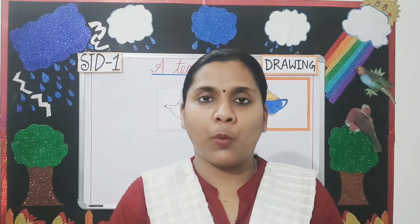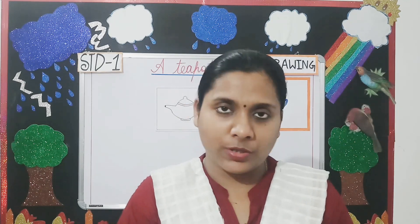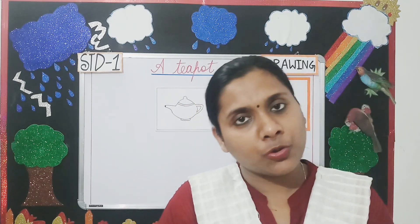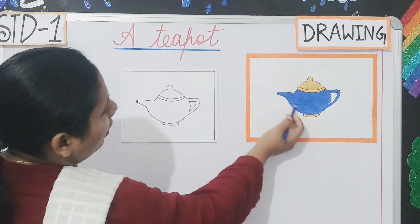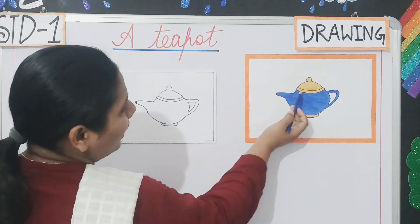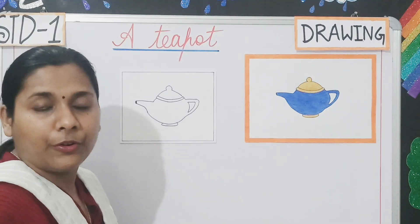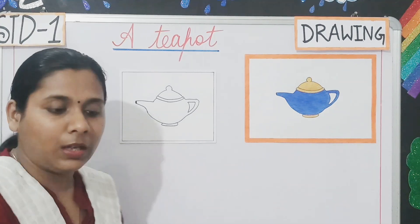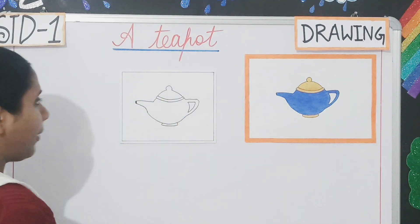Now students, we will start colouring the teapot. For colouring the teapot, you will either use colour pencils or crayons. Now let us start students. Look here students. This portion is coloured with dark blue colour. And this area is coloured with yellow ochre — you know the colour, yellow ochre. The colour is this one. Can you see? Yes. Now let us start colouring.